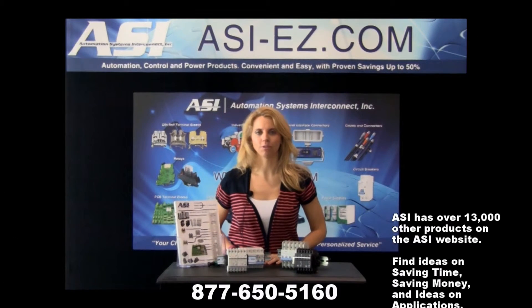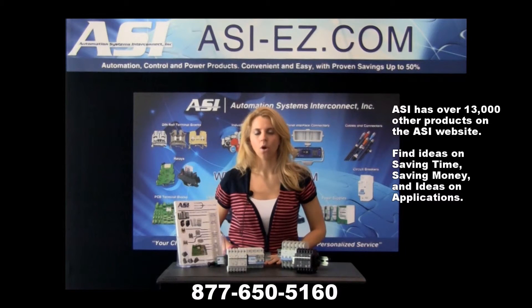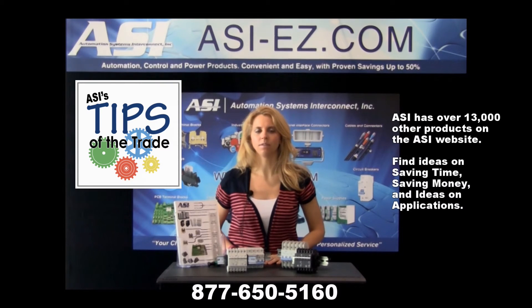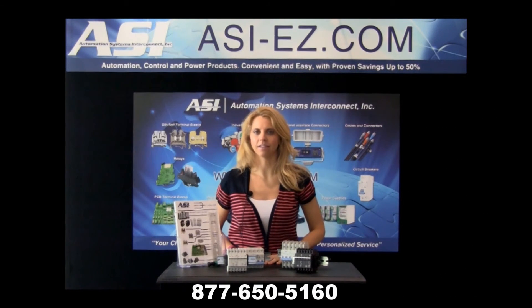To view our over 13,000 products, please visit asi-easy.com, or if you have any application questions, please contact me at 877-650-5160. Thanks so much for watching ASI's Tips of the Trade.